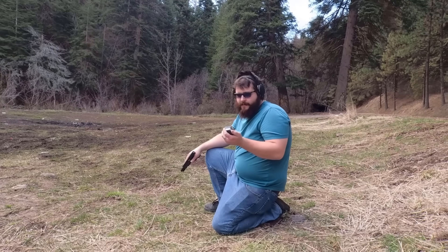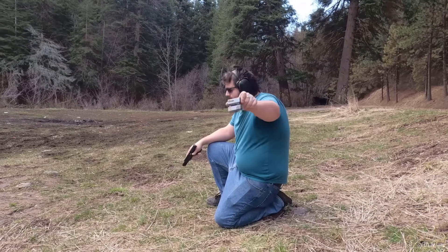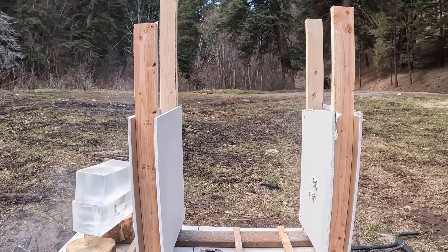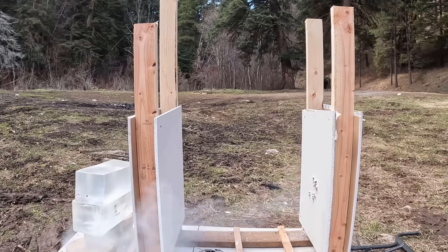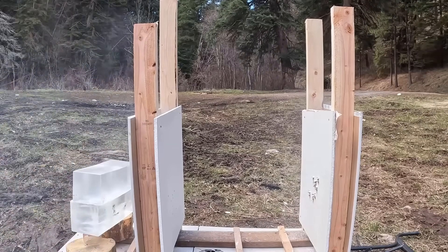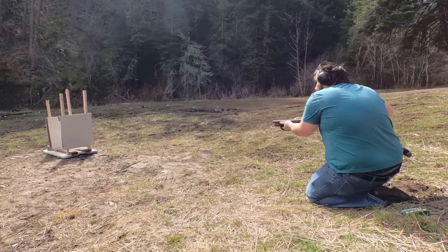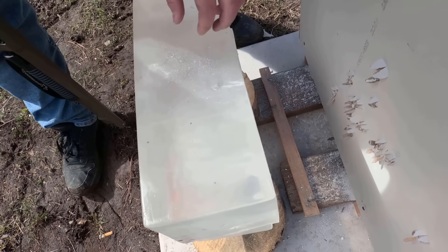We've got the Sig Sauer Personal Defense Elite V-Crown, a 124-grain jacketed hollow point. Let's do it. Next up is Remington Ultimate Defense buckshot, 9 pellets out of the Mossberg Shockwave. Let's do it. Let's see what that did. I kind of missed on that one, but we did get one pellet to kind of get an idea.